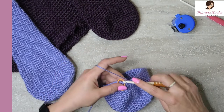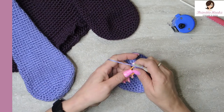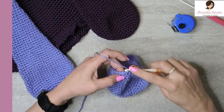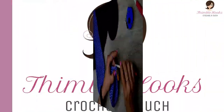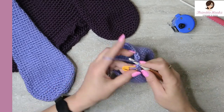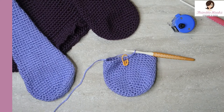Now row nineteen is pretty simple — very, very easy. Single crochet all the way around in all thirty-six stitches, one single crochet each. And there we are finished with round nineteen.